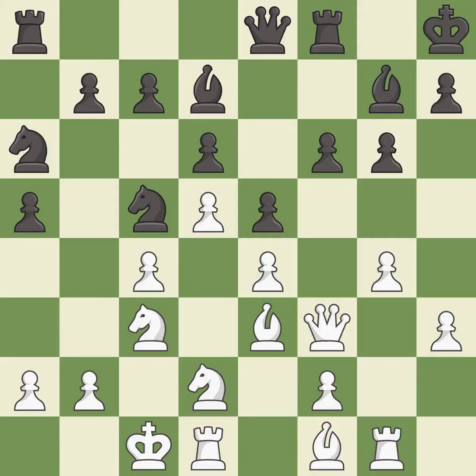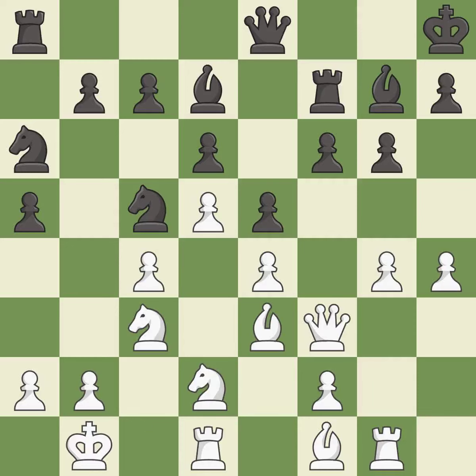There was only one good move there. This misses an opportunity to strike at the center with a pawn — it is a mistake. That's what I would have recommended — it is best. This overlooks an opportunity to strike at the center with a pawn — it is an inaccuracy. Only one move worked there, and this wasn't it — it is a mistake.